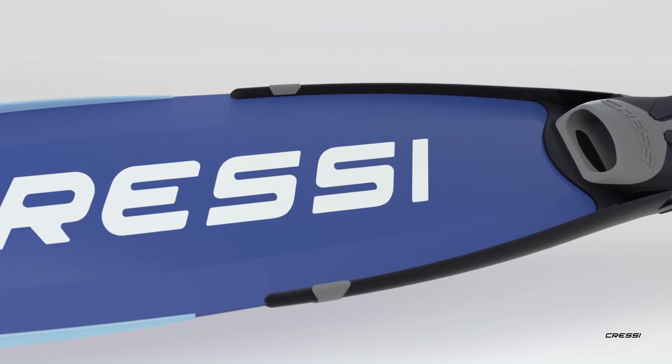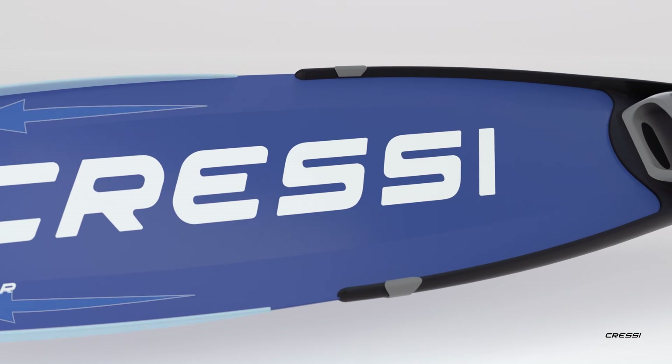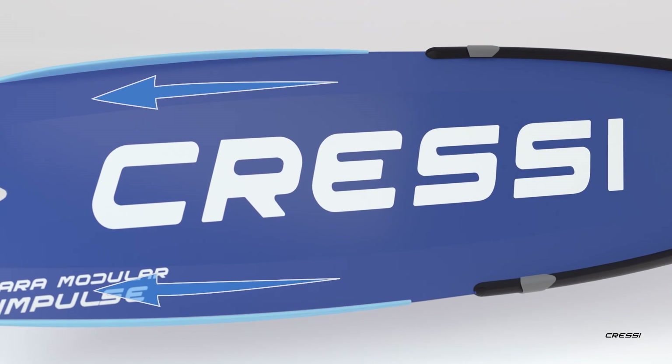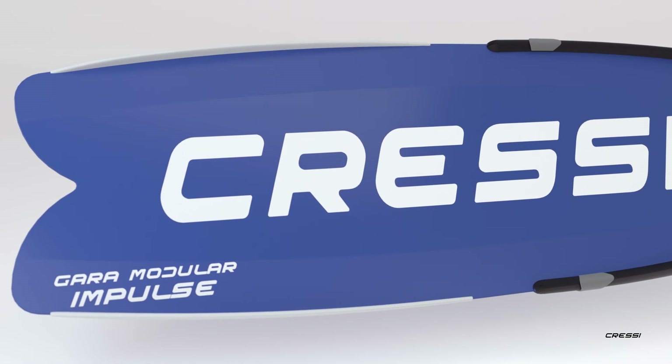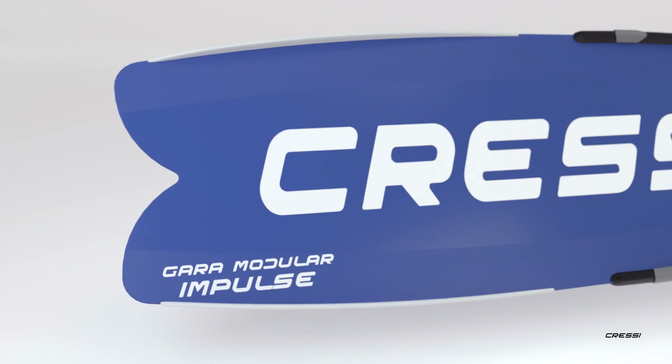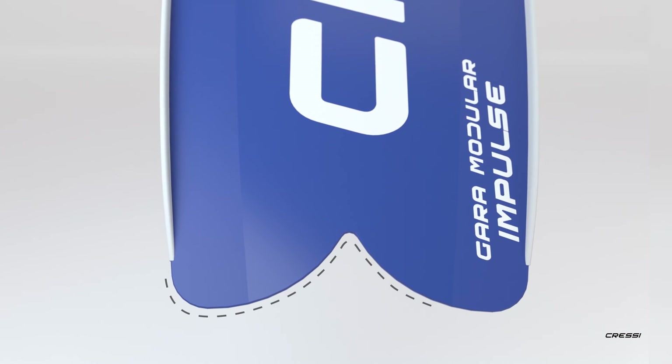On both sides of the blade, two water rails prevent the water flow from escaping sideways, channeling all the energy in the right direction. At the edge of the blade, our Rondinay tail design improves fin control and directionality.